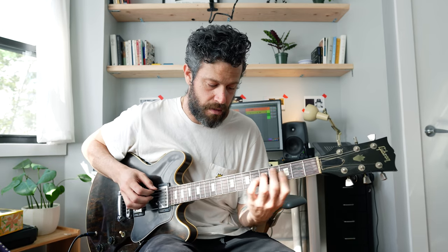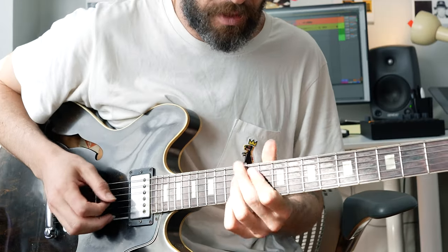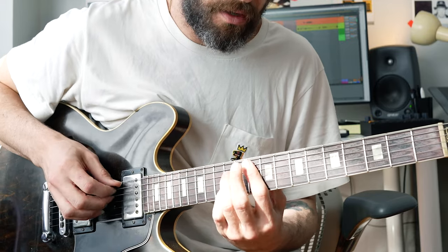The 4th degree is a major 7, so it's going to look just like the C. And then the 5th is a dominant 7 — it has a flat 7, and the 6 is going to be the E note, which is a half step below.